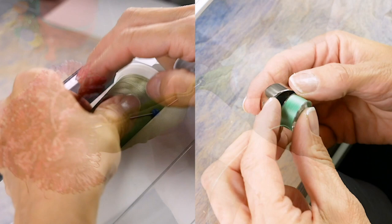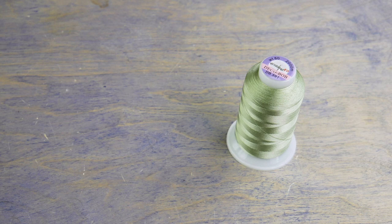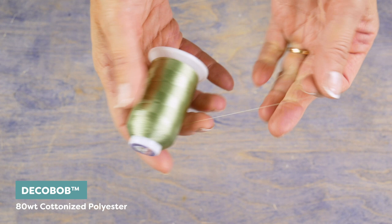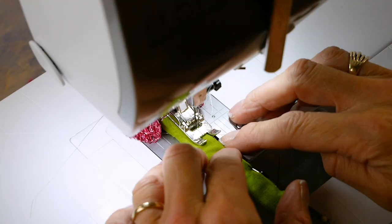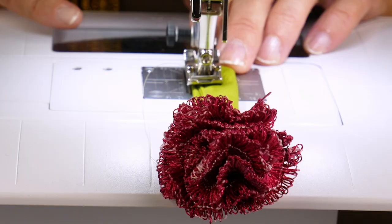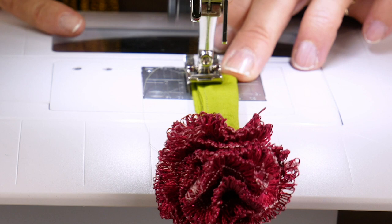In your sewing machine, load the top and bottom thread with a regular sewing thread. I'll be using Deco Bob, a very fine 80-weight cottonized polyester that will blend into the fabric so it won't show up as much. Sew a line of stitching through the center of the stem — don't forget to back-tack at the beginning and end of your stitches.